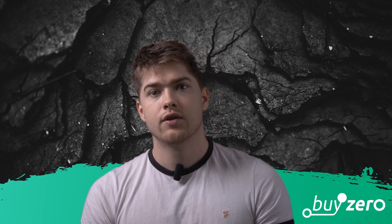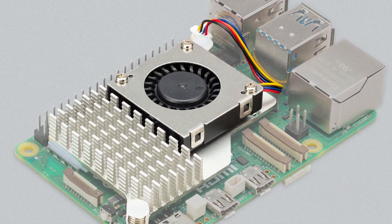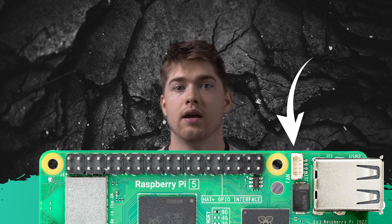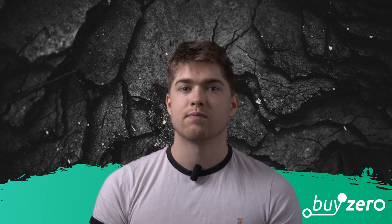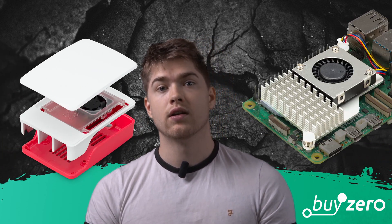If you don't want a case or your application doesn't require one, you can also get an active cooler, which is a combination of a fan and a heatsink. Just like the fan in the case, the Pi 5 powers and controls the active cooler via the fan connector on the board. It attaches to the Raspberry Pi 5 PCB via sprung pins into a pair of mounting holes — a new addition to the Pi 5, specifically for fans. We are sure to see a number of third-party add-ons also make use of these mounting holes. It's important to stress that Raspberry Pi 5 runs hot, so you really need to think about cooling, and the case or the active cooler are probably your best bets.